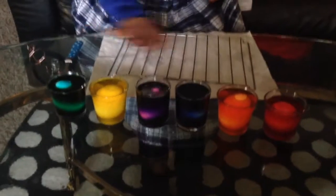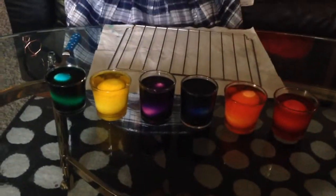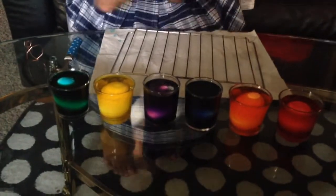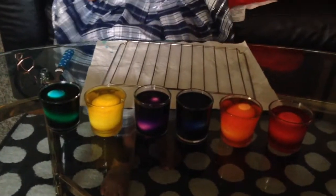I transported these eggs from the glass container to these small little cups so they can be fully colored. It has already been one hour, so I'm going to take them out and let's see how they will look.